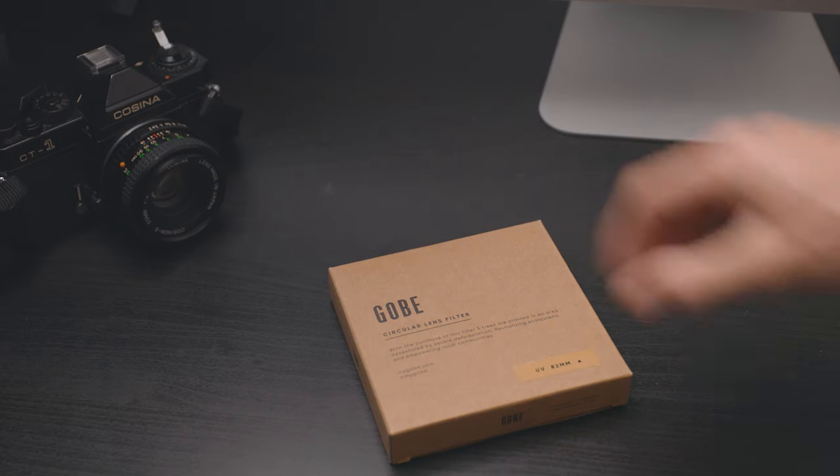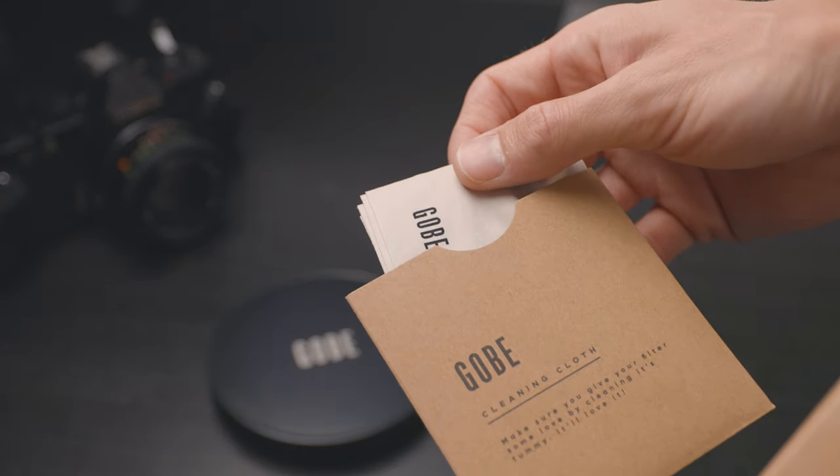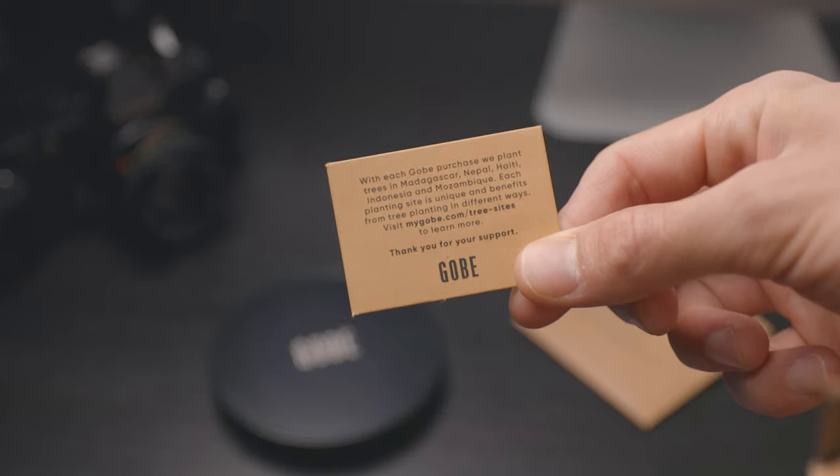The filter I used for this project is the GOBE filter — there's a link below along with the other links. You can use any filter; I think Jessops do one for about four pounds. I've gone for this one for a few reasons: one, because it's affordable, and if it goes wrong I don't mind if it breaks. But the second reason is that when you buy any of the GOBE products, they plant five trees for you, so it goes to a really good cause. I think it's good to support companies that do things like that for the environment.